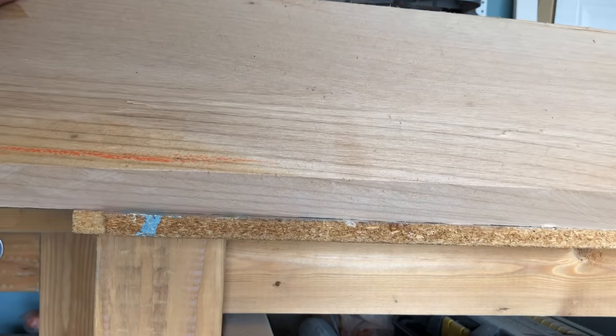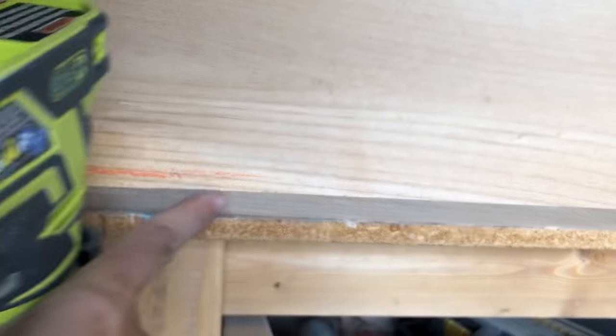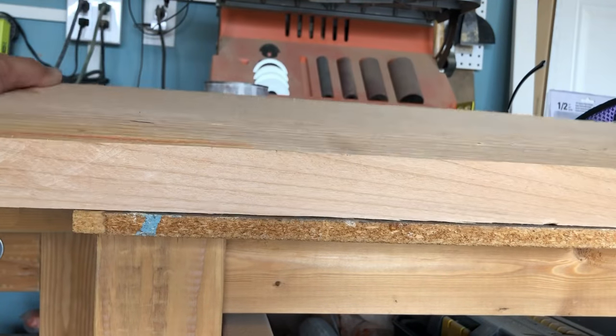I'm going to route this edge piece here — you can see it's really nice and flush and straight — and I'm going to chamfer this edge right there.